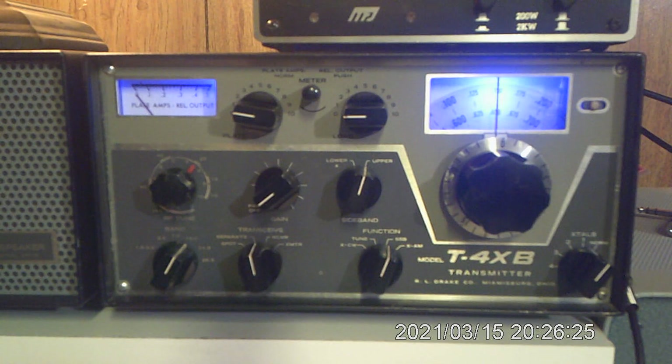Hello, WW9L John here. I'm sure this is old hat for most of you, but for those who don't know, we're going to tune up the Drake twins for use on the air, and I'm going to show you how to spot them in the second half of this.